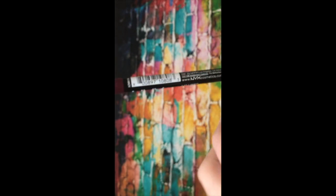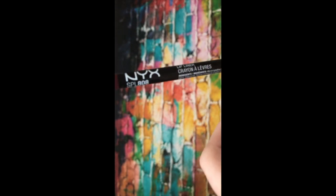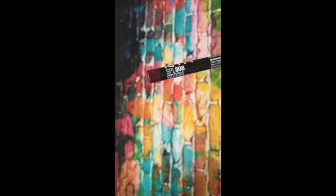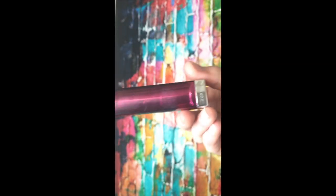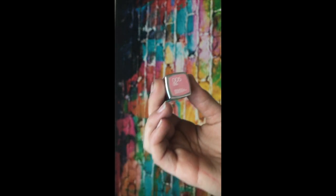Now I'm taking this NYX lip liner in the color 808 Deep Purple — it is awesome. Lining my lips. Now I'm using this lip gloss by Love and Beauty in Bubblegum. Next I'm taking this lipstick by Maybelline in the color 05 Pink Sand — look at how shimmery it is.